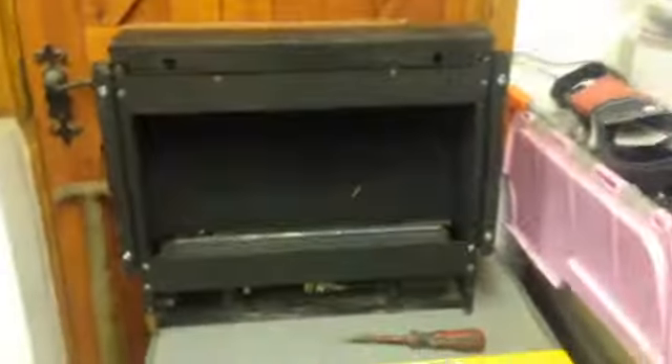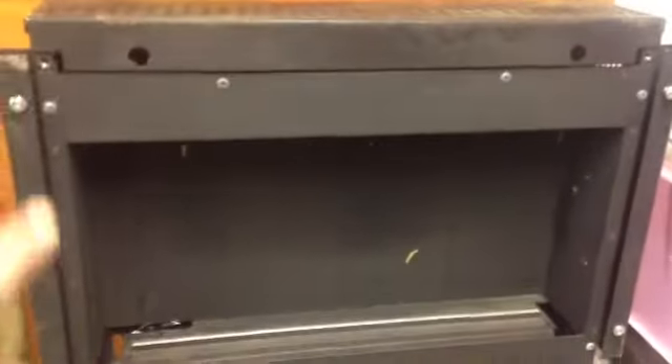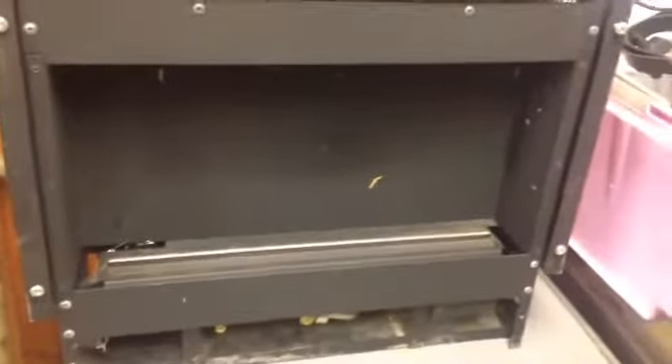First of all, the engineer should be checking the overall condition of the appliance. I've taken the glass off the front here so I can show you more easily. He should be checking for no signs of distress, no carbon on the top, making sure the catalytic converters up there are nice and clean and white or brownish, checking the flame picture is nice and even - not a strange elongated flame - and generally whether there's been any sooting.